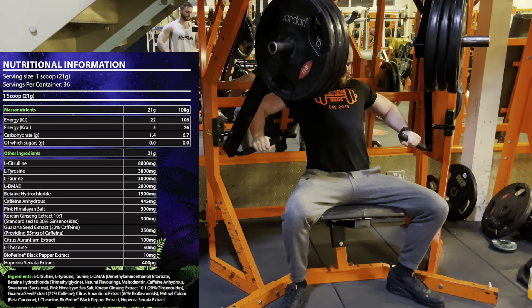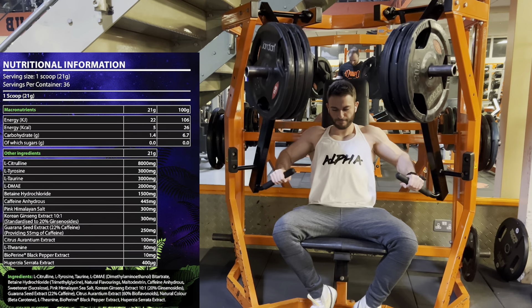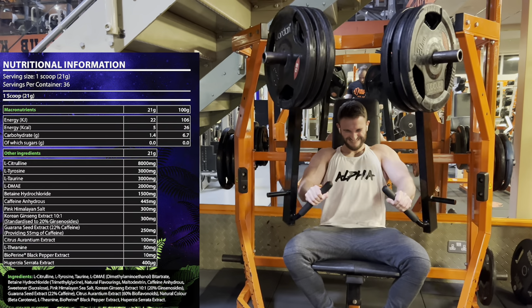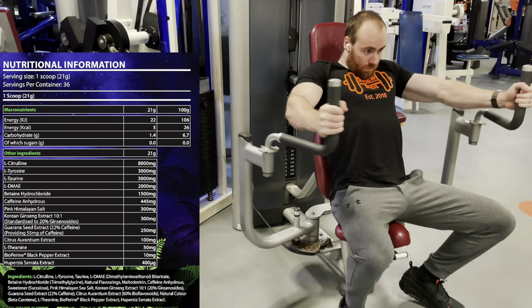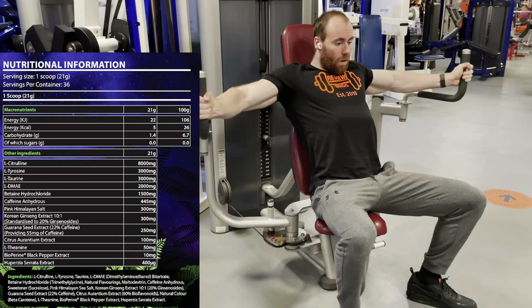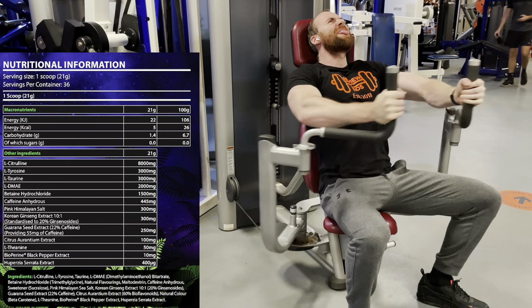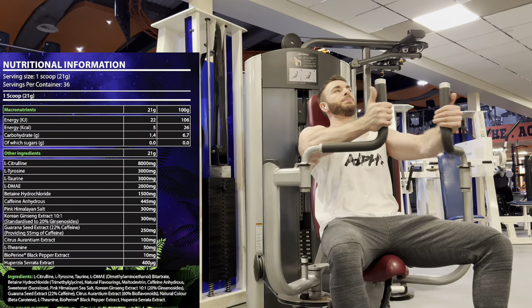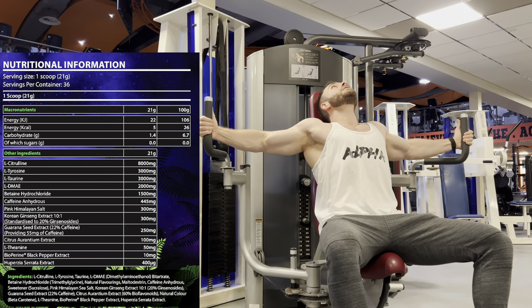Betaine HCl at 1.5 grams — different from the Betaine Anhydrous we normally see, with different properties; we've seen it in Dorian Yates pre-workout and Legion Pulse. It's been shown to help with stomach acidity, pH value, heart health, and joint care. Then Caffeine Anhydrous at 445 milligrams — well above the average of around 300, that's about four and a half cups of coffee for energy and stimulation. Pink Himalayan Salt at 300 milligrams — an okay dose, there for muscular contraction, pumps, hyperhydration, and drawing moisture into the muscle cell.